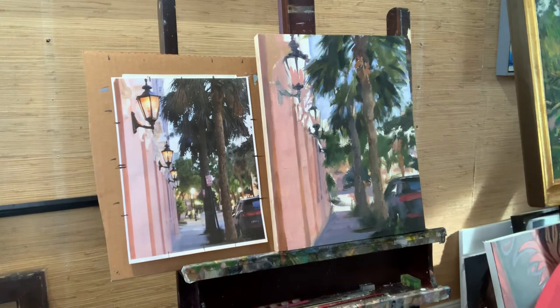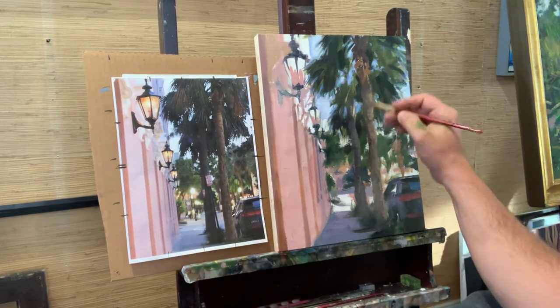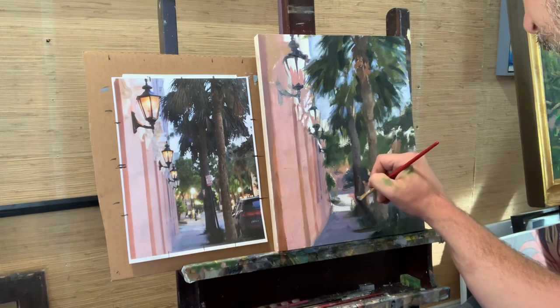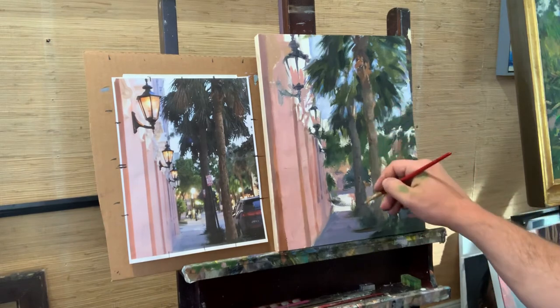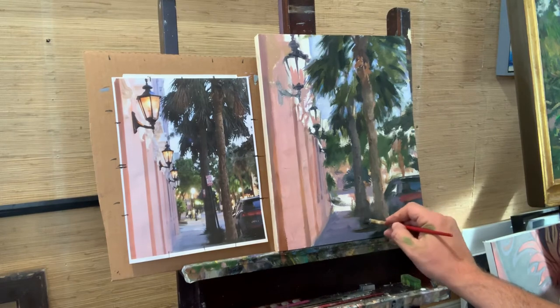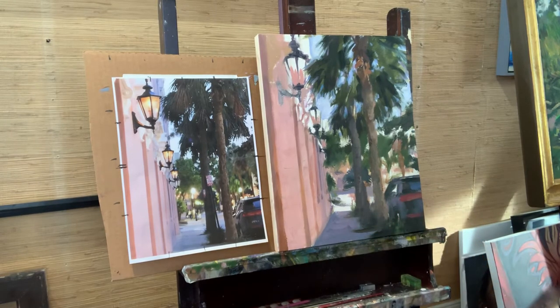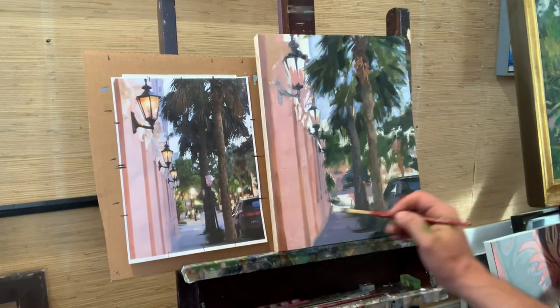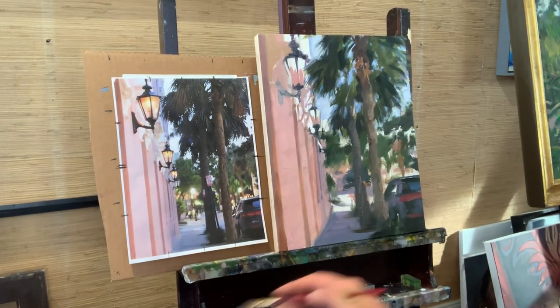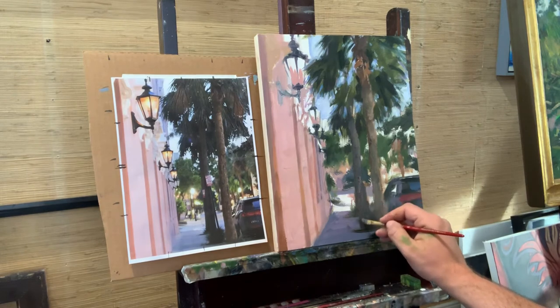I can go a little bit darker — going a little darker with the blue and the brown, not having it tinted as much. I want to show you that there's a tree back there, not connected to this one. How do you do that? Maybe go a little darker and warmer.